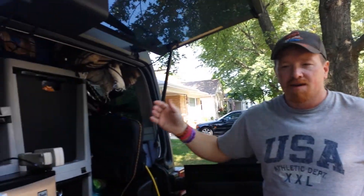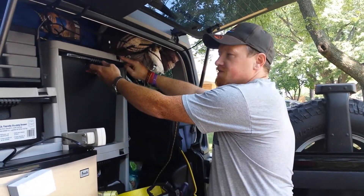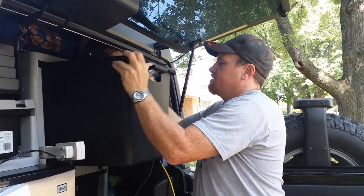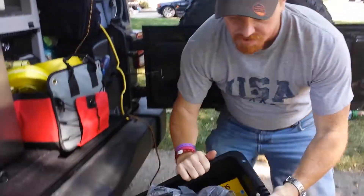Overlander off-grid Jeep here, bringing you the second part of the video. It's going to be the contents of the top bin storage, and that is the food — we'll go ahead and show you that. You just lift up on that and it comes right out on the top bin.